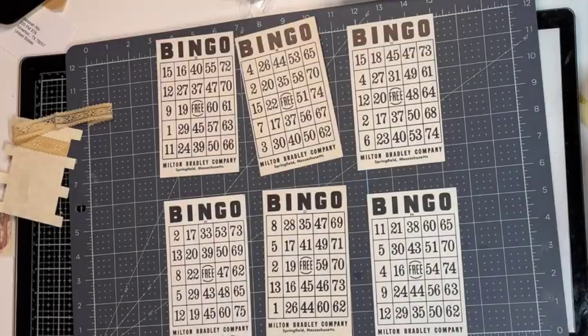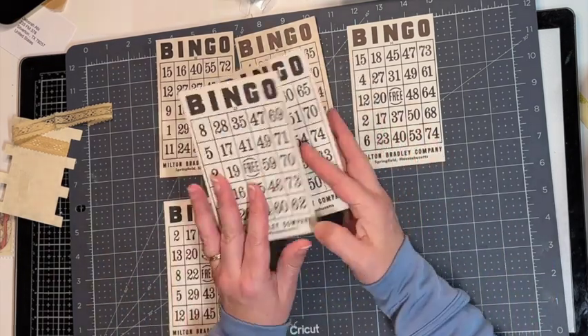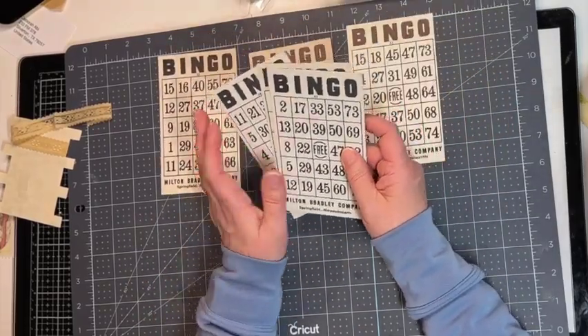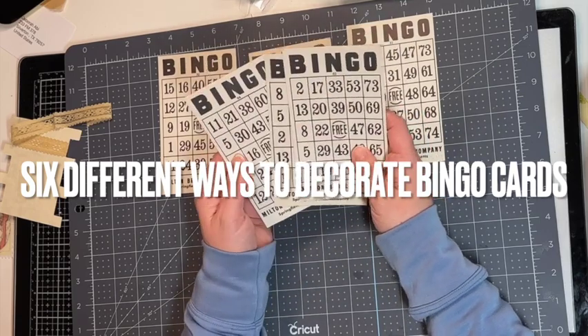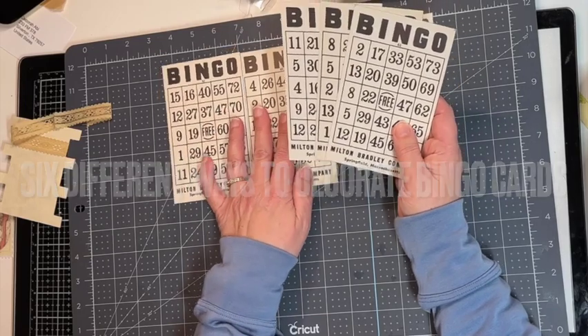Hi everyone, welcome back and welcome to anyone who's new. I am Sandy and today I am playing around. I've had these vintage bingo cards for a while, so I grabbed out a few of them. I thought it would be fun to decorate these up and jazz them up a little bit, and so that's what I'm going to be doing today.